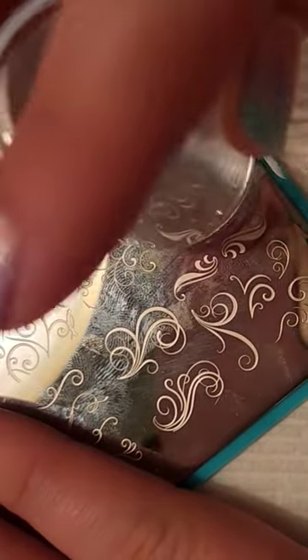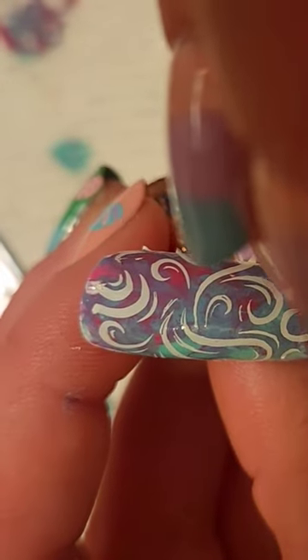Next I'm going to be taking Essie Blanc and I'm going to be stamping on this really pretty white swirl image, and just adding the other little part of the image that didn't transfer onto the corner there. And that's it for this very simple design.